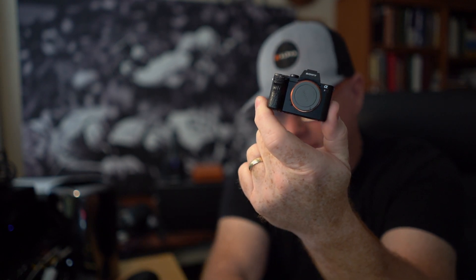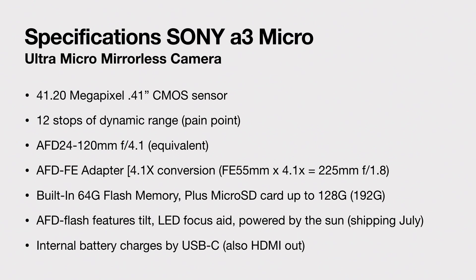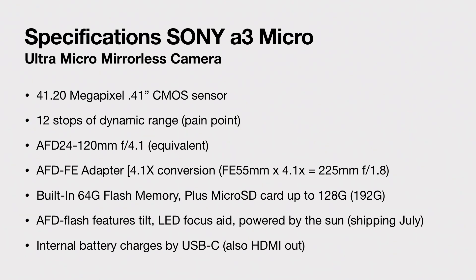So what is it? Let's talk about that. This is a 41.2 megapixel camera. It has a 0.41 inch CMOS sensor. It has 12 stops of dynamic range. Now, I personally am kind of upset about that because I think it should have had more dynamic range. We're already up to 14 stops of dynamic range, and in a brand new camera they just brought out, why they couldn't get better — I get that the sensor's small, but it still bums me out. So I call that a pain point.